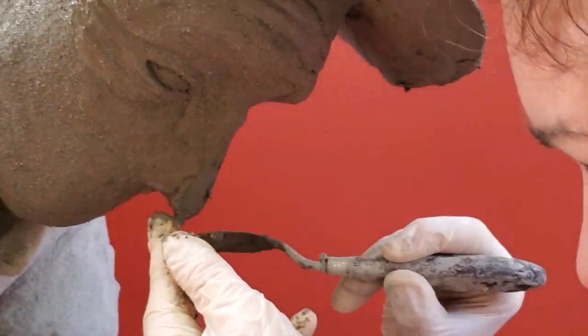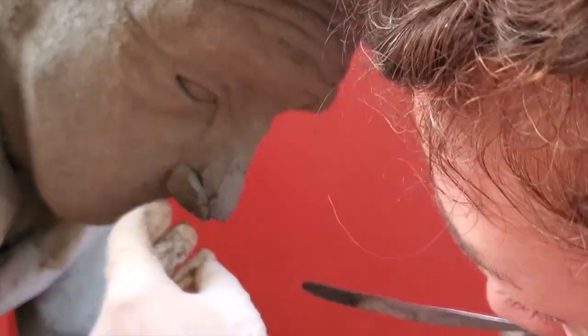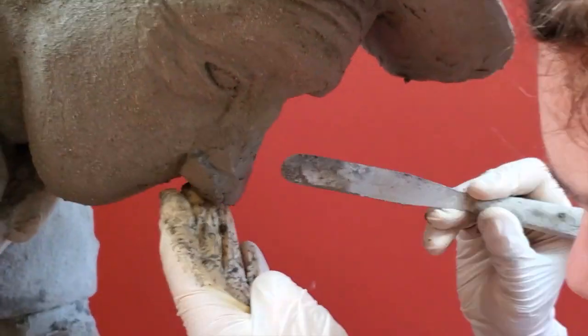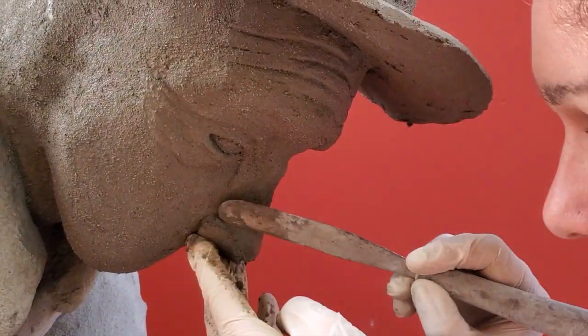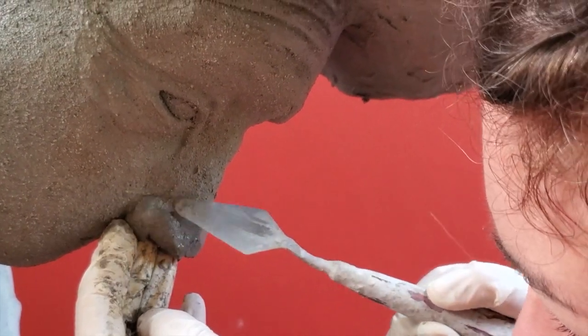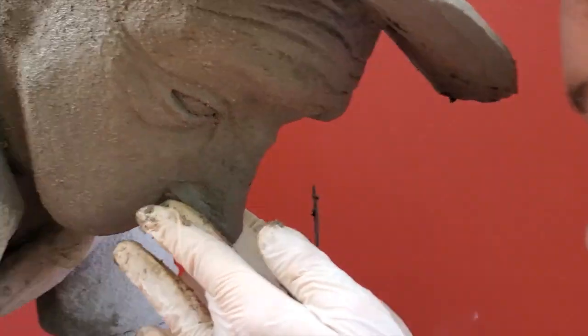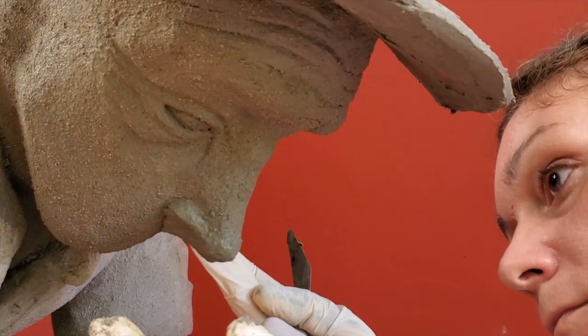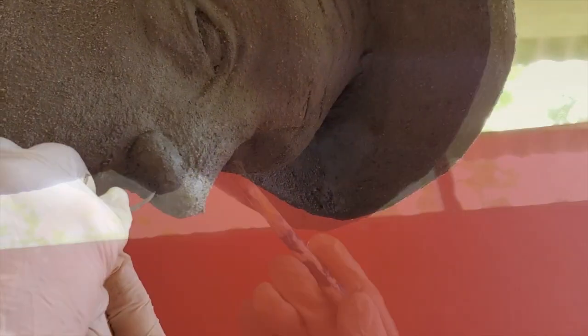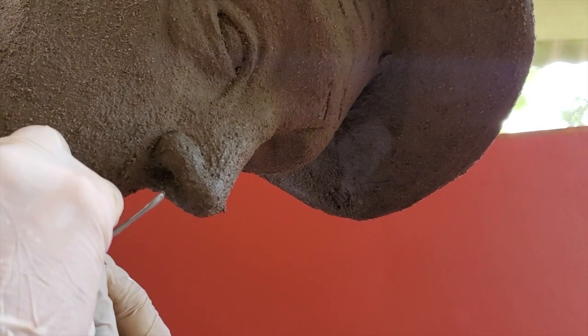Since our man is old, I'm going to make him a big nose. So I add a bit more cement on the top of the nose, then I apply the nostrils and start working the shape of the nose. After I let the nose dry a little bit, I can cut the holes inside the nostrils.